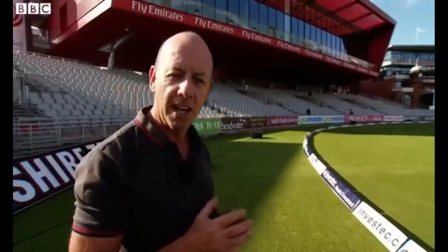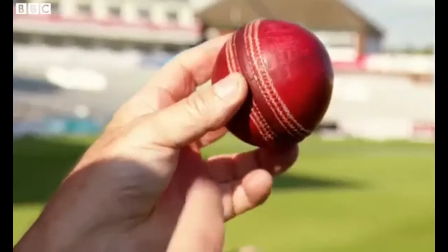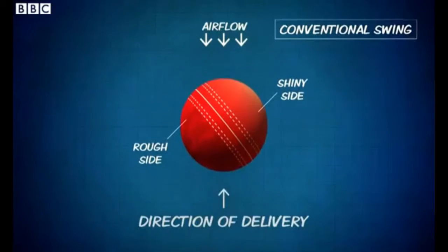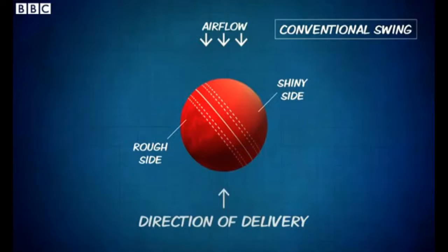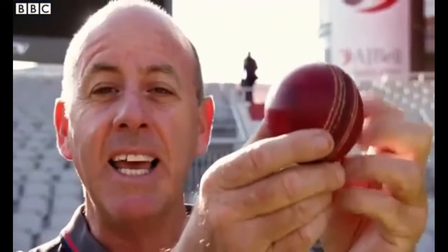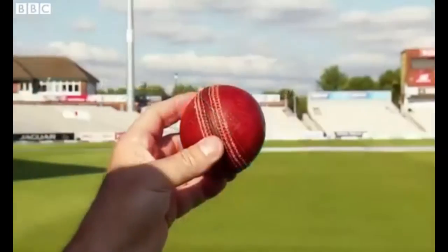Swing has always baffled scientists, but here's an attempt at an explanation of conventional swing. Because the seam is slightly tilted, the air coming towards the ball detaches early from the shiny side, but it trips the air on the rough side of the ball into being very turbulent. The turbulent air clings to the rough side of the ball and drags it in the direction the seam is pointed.